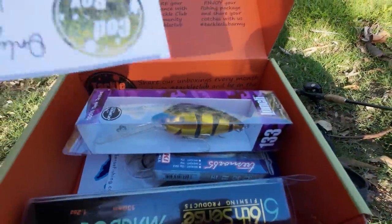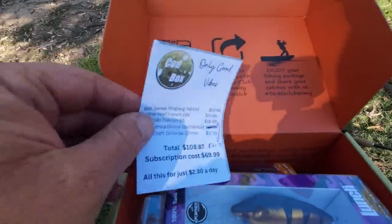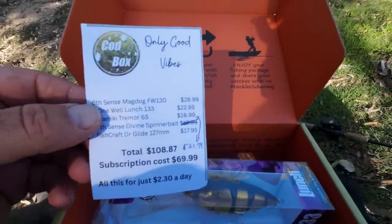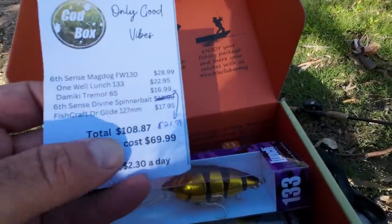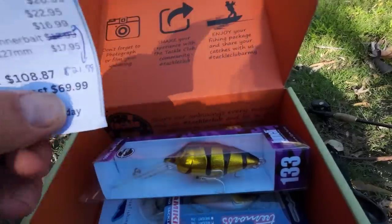So we've got five different types of lures: a Spinnerbait, a Surface Lure, a Swimbait, a Lipless Crankbait, and a Diving Lure. Total cost is worth $109 and it's going to cost you $70. That's the February Box — every month is different, it's like a lucky dip. Use my discount code ROBBY10 at checkout to save 10%.